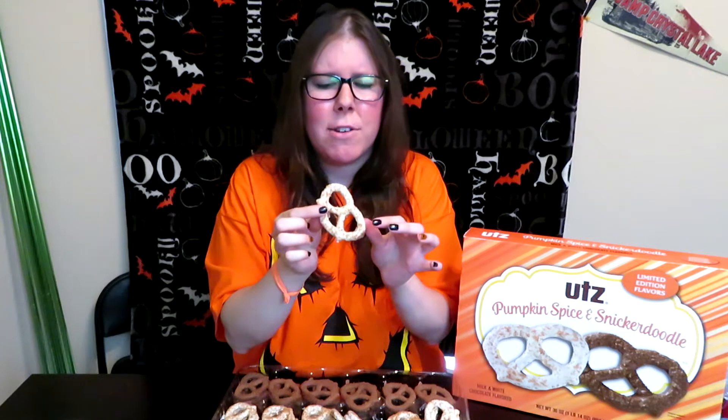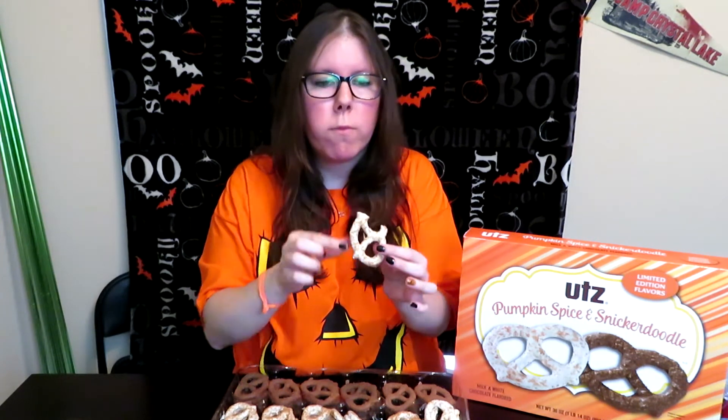It smells kind of pumpkin-y. I'm not big on white chocolate, so I am bummed that the pumpkin spice one is the white chocolate, but let's go ahead and give it a try. I'm not a super fan of this, I think because of the white chocolate, sadly enough. It does start off really, really sweet, and then you get the saltiness from the pretzel — I do like a sweet and salty combo, so that is good. But just the white chocolate kills it for me, though you do get a nice pumpkin-y aspect to it.